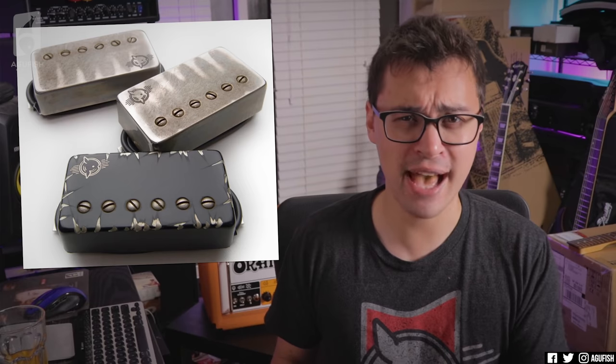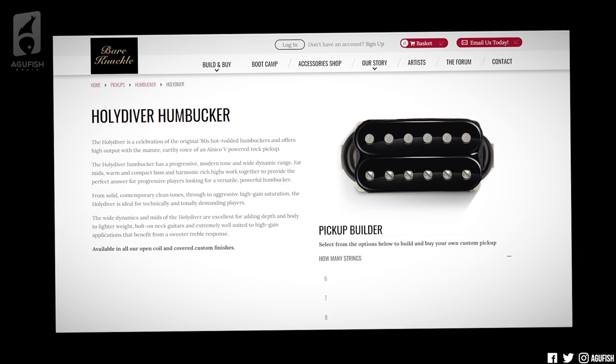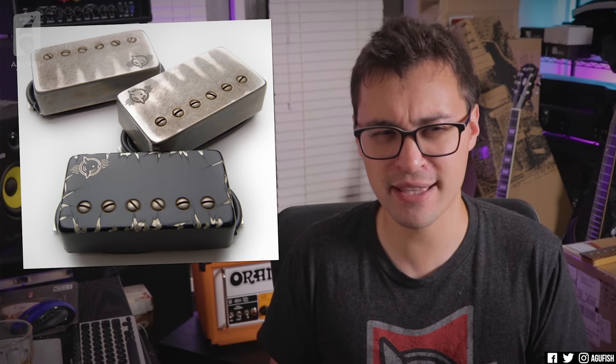Major shout out to you guys. So what we have here is a Ragnarok set with aged nickel covers and then a Holy Diver with a black Battle One cover. The Ragnarok's obviously Misha Mansour's second signature set — excellent as far as the chug factor is concerned. And the Holy Diver is more of a rock pickup. As far as them being for the Bonamassa Black Beauty — not exactly. Actually, 100% not at all. I'm not gonna give anything away yet.